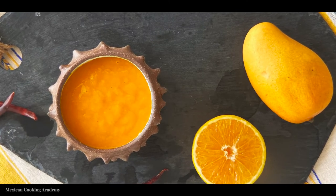What's up everyone, today I'm showing you how to make Mexican mango salsa. If you're new here, welcome to Mexican Cooking Academy, where we celebrate Mexican food culture and cuisine. For years now I've been obsessed with Mexican food.